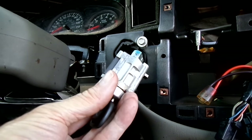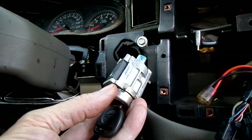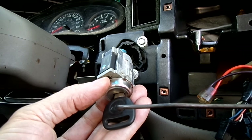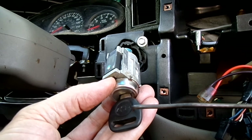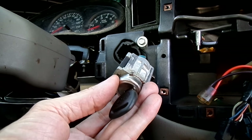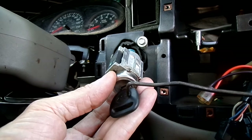There is the ignition lock cylinder. On this particular vehicle the security system is built right into the lock cylinder — there is no resistor information at all in the key. So if you replace your lock cylinder, the best way would be to recode that new one to your old key.